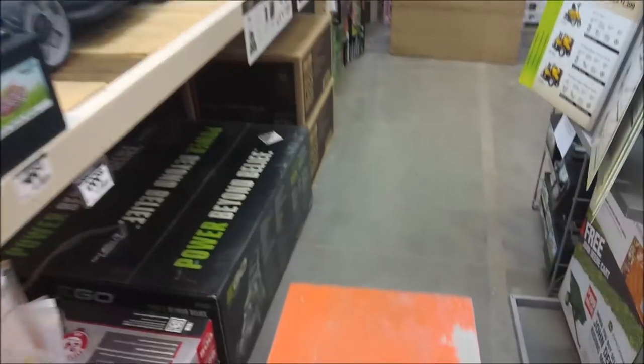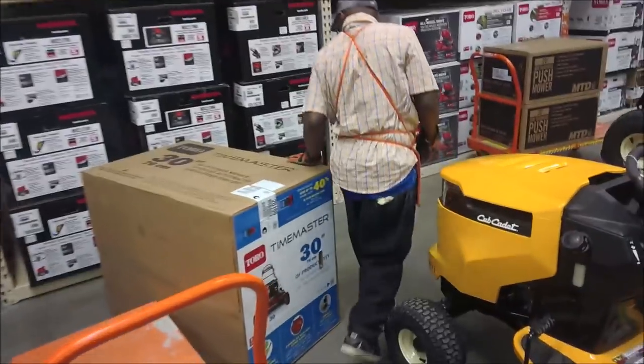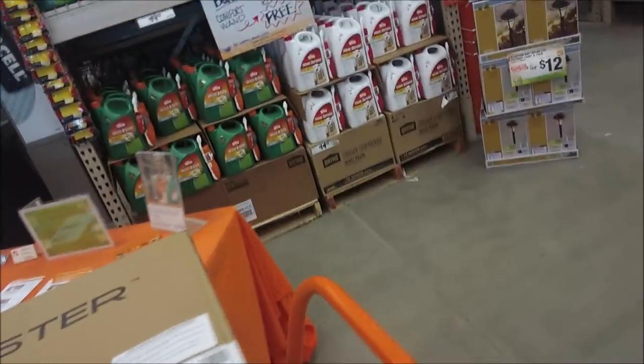Toro Time Master. This is the biggest lawn mower box I've ever seen. Yeah, that's a good one too.